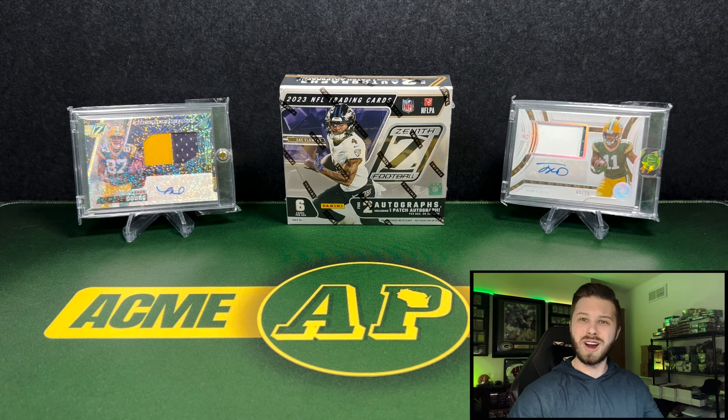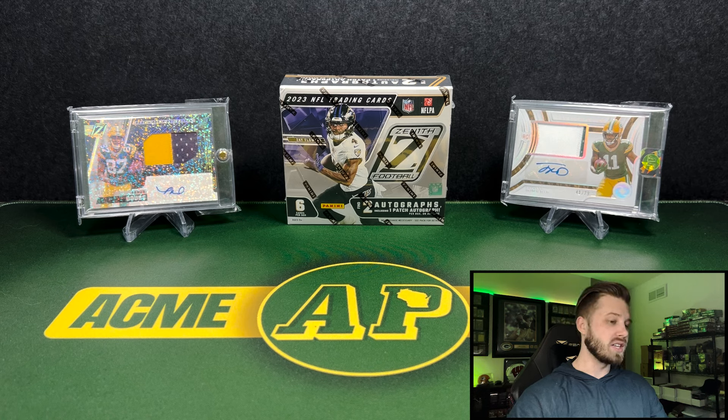That's a pretty steep price drop for a product that only has six cards. I like Zenith, I think it's a fun product. It is one of those just-the-hits products. Some people like it, some people don't — some people want to rip more packs and other people just want the hits. I'm pretty indifferent to both of them, which is why I do a multitude of different products.